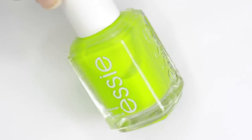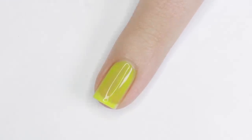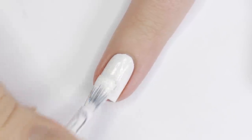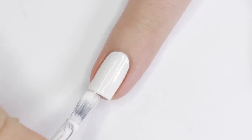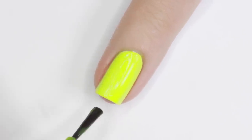Neon nail polish is great, but it always seems really sheer. To fix this, apply a layer of white polish first, then add the neon polish over top. The white underneath instantly makes the color pop and more opaque — sometimes you can even get away with just one coat of the neon polish.